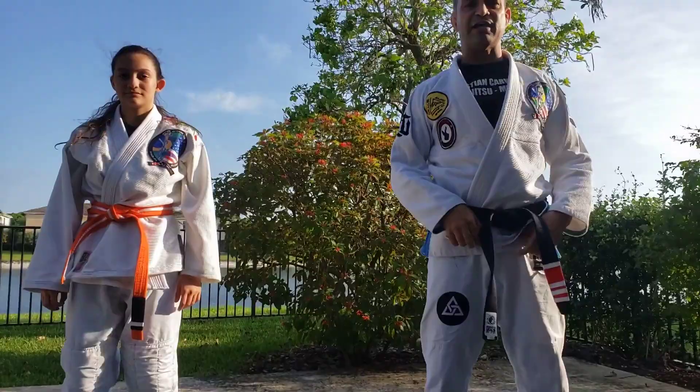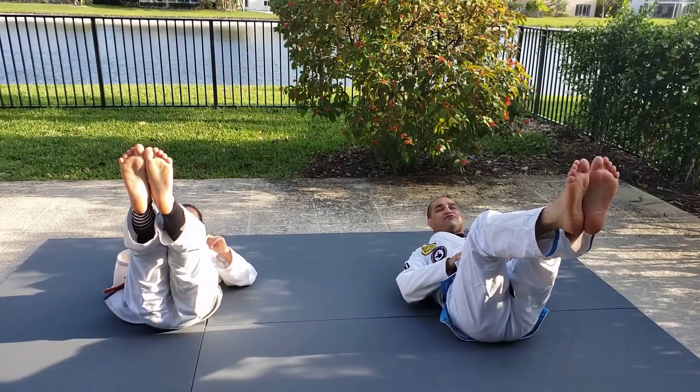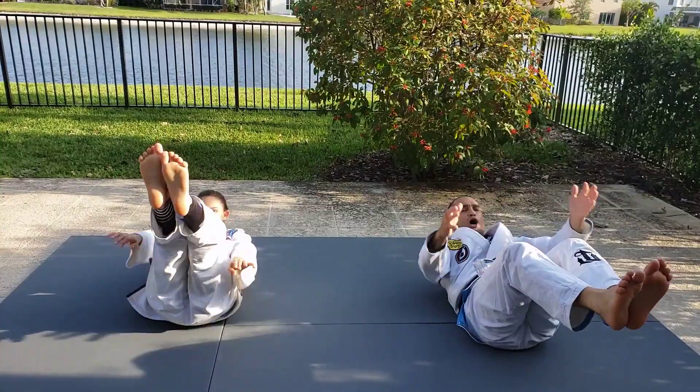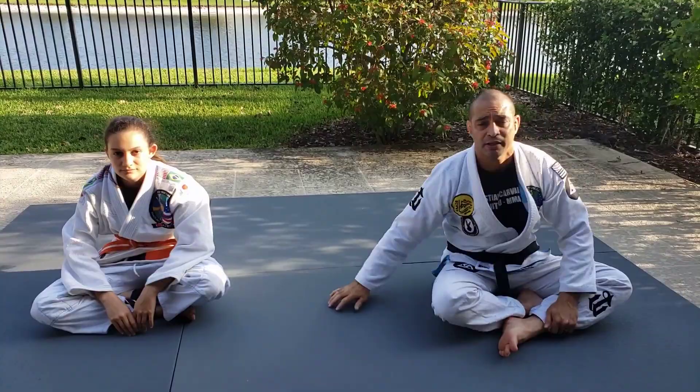Exercise two: sit-ups. I want you to stretch your leg a little bit — it doesn't have to go all the way up, not down, right here. Try to get closer as fast as possible. Do not bring the feet to you; you got to go get it. You're going to do 30 seconds, take a quick break, round number two, round number three.